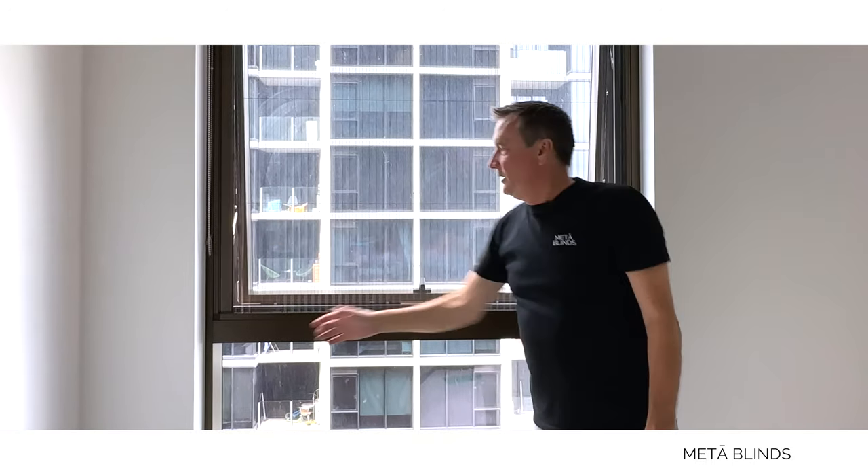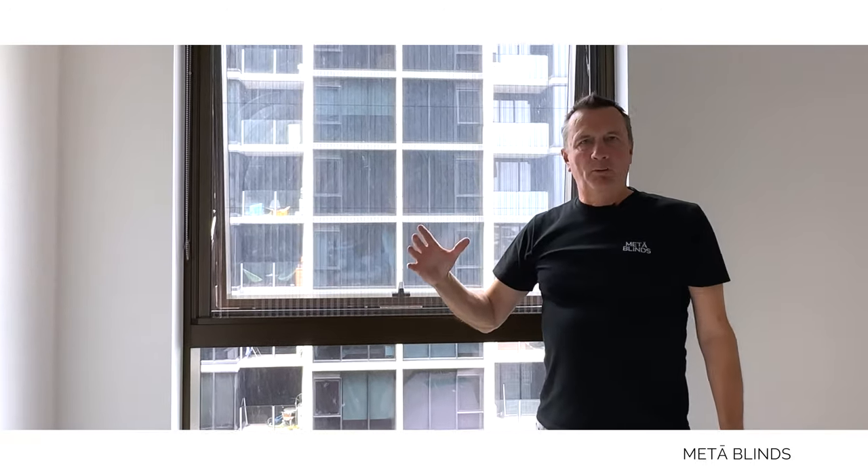This is the way that you can bring the summer into your apartment without all the bugs — the mosquitoes, the flies, etc.